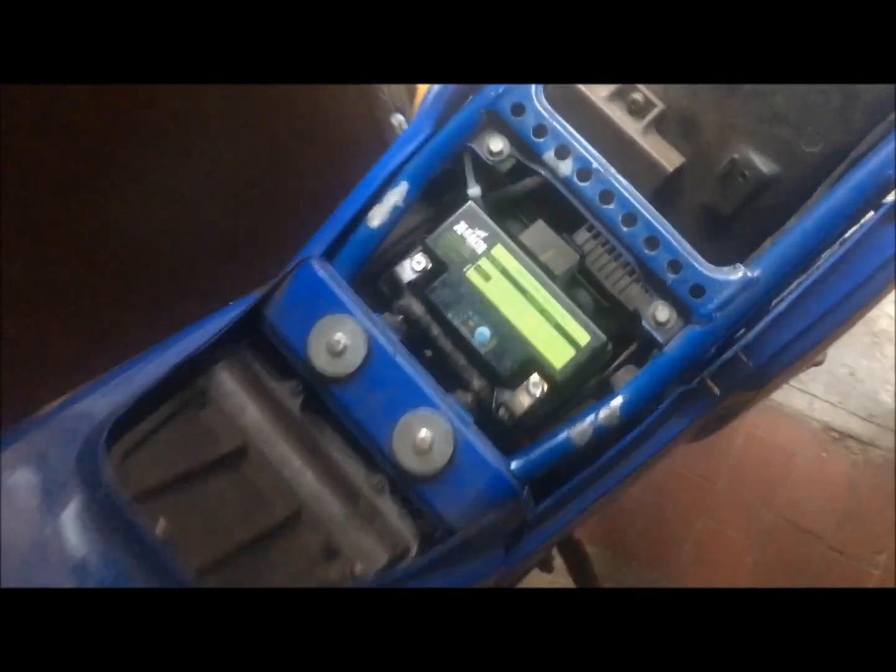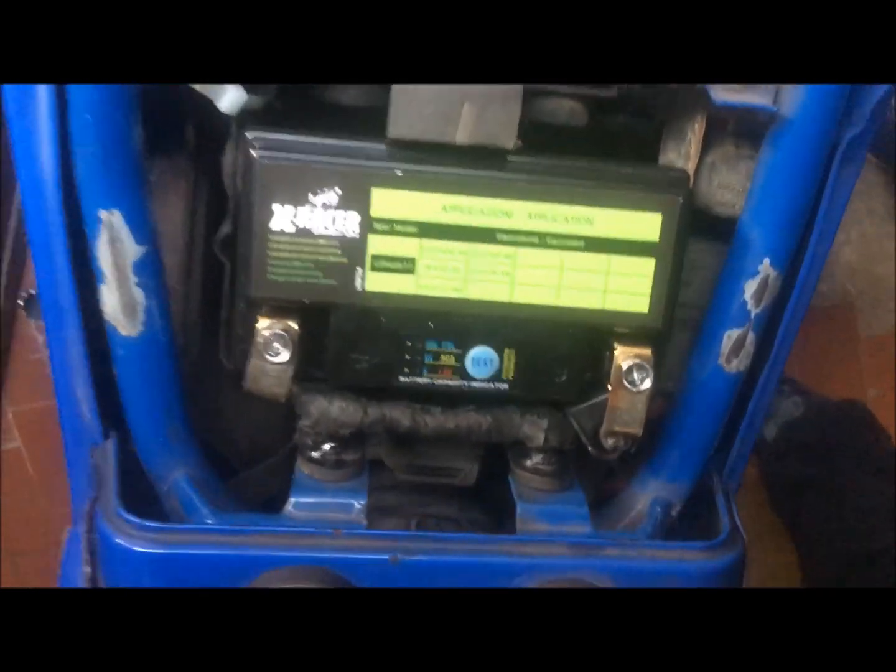I will give you the feeling when I use the model on the road. Thank you very much. Lithium battery for Yamaha XT 600.